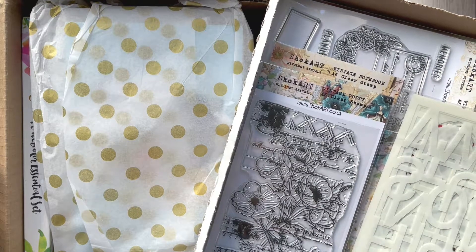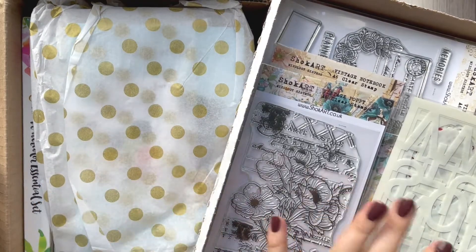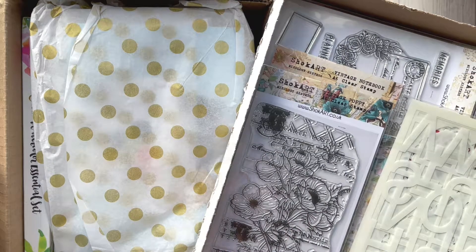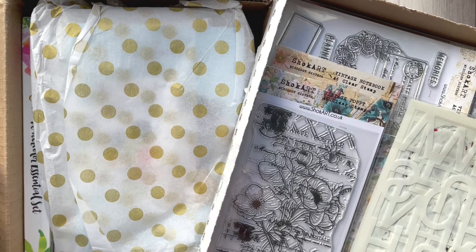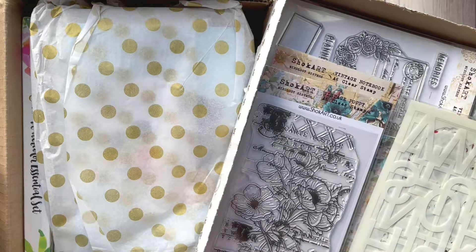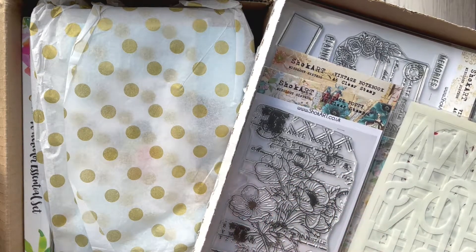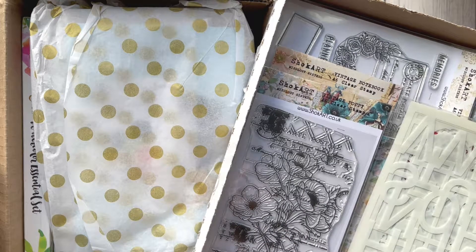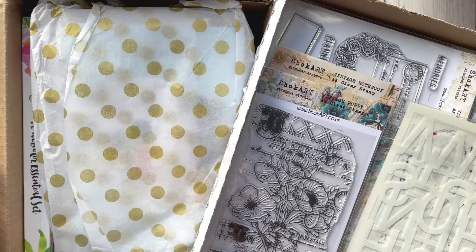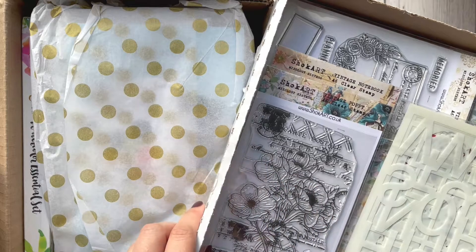Hello everyone, it's Monica. I'm coming to you with box number two and box number three from a set of beautiful prizes — lots of surprises, because I did not expect to receive so many different products. This one is something brand new to me; I never heard about them. This is part of my big win from the Card Maker of the Year 2022 competition.